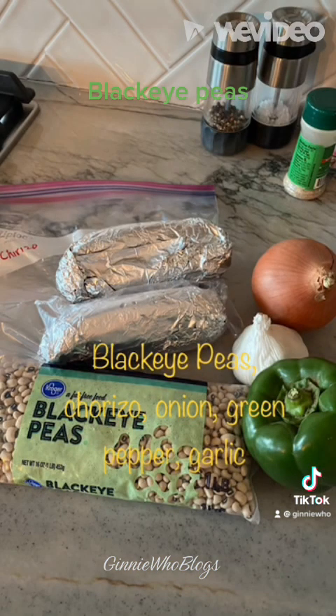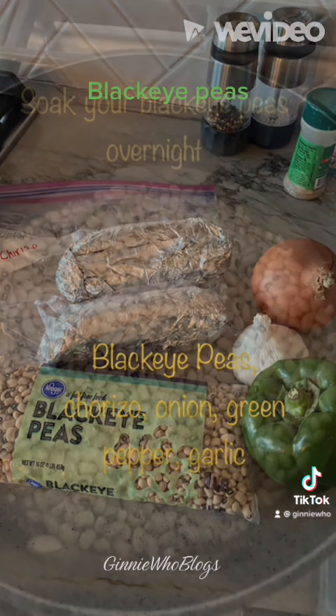Start with black-eyed peas, chorizo, onion, garlic, and green bell pepper.